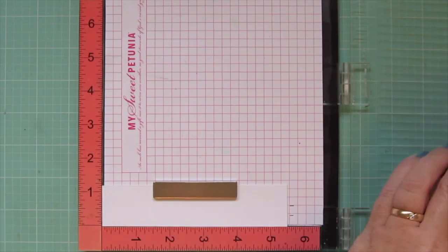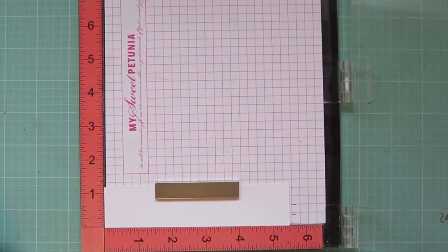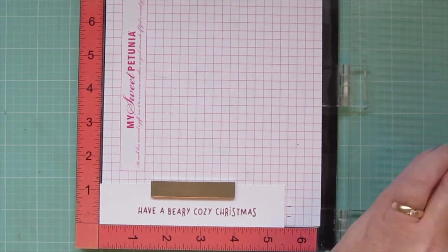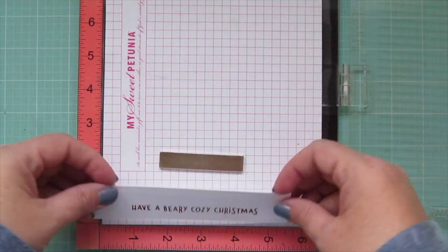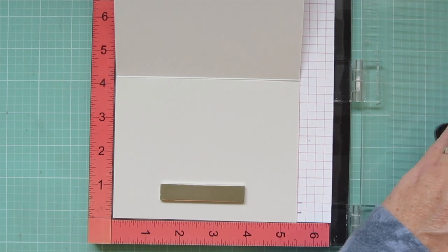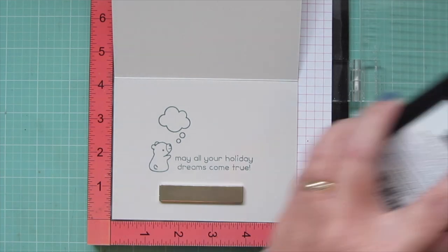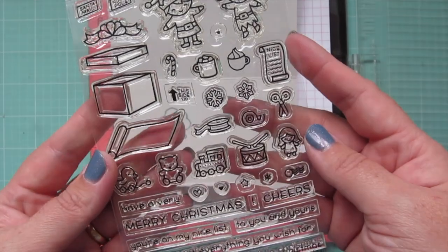I'm going to trim these images out with their matching dies, then stamp out my sentiment so I can set that aside for later. I'm using Lawn Fawn's Cranberry ink to stamp onto a piece of white Neenah cardstock — the sentiment that says 'Have a Berry Cozy Christmas' from Den Sweet Den. Then I'm popping my card base into my MISTI — using a piece of Dolphin cardstock and stamping in Hippo ink — and bringing in the little bear from Den Sweet Den. The sentiment is from Christmas Dreams along with the speech bubble.